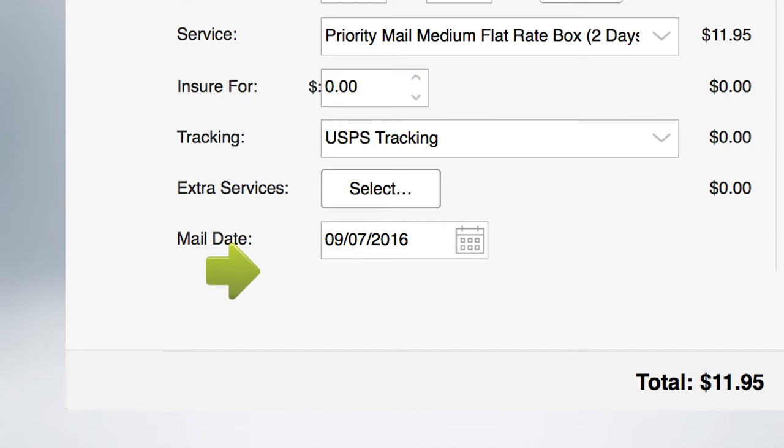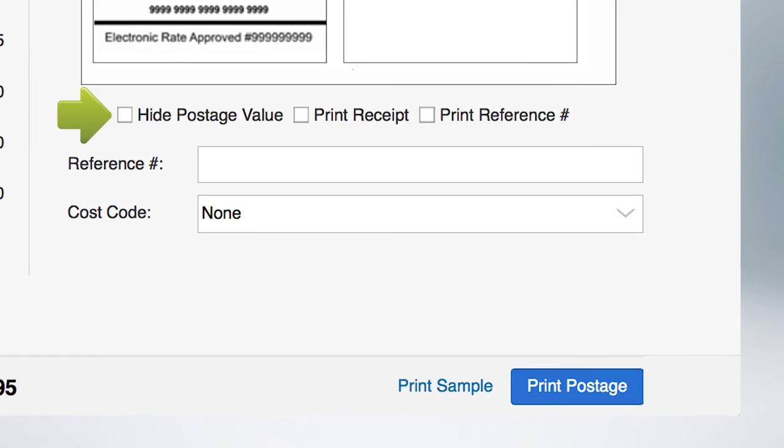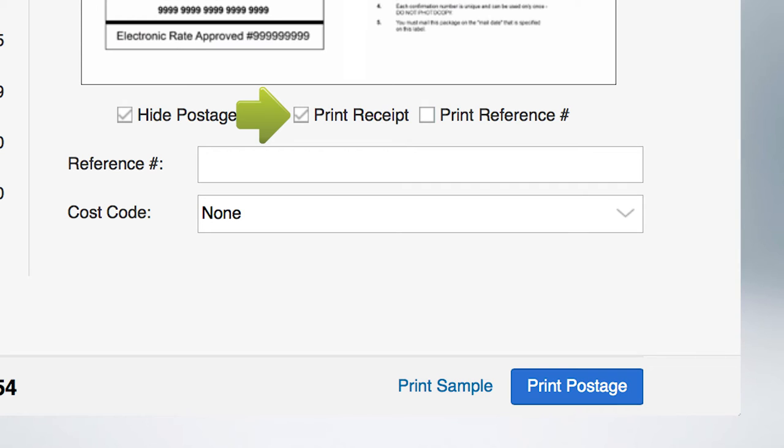The total shipping cost is displayed here. To hide the postage value, check here. To print a receipt along with your shipping label, check here. To print a reference number or personal message on your shipping label, check here.